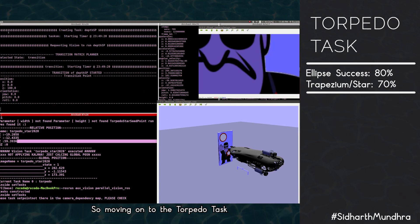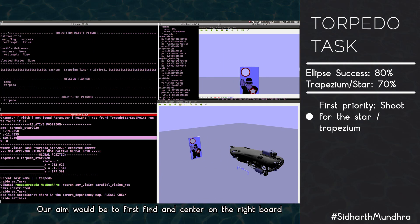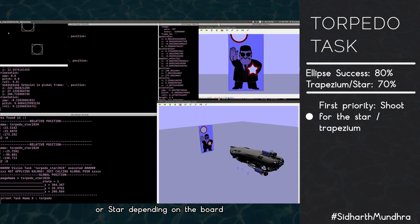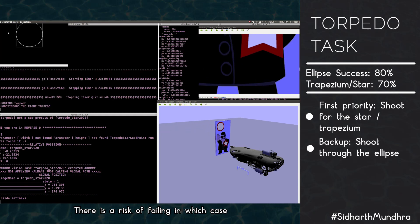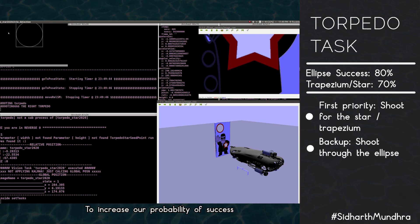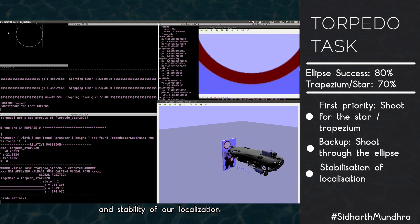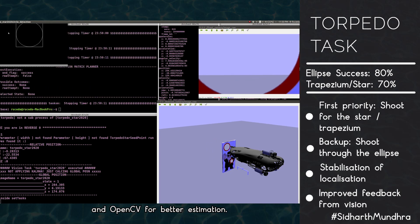The torpedo task also has two different boards to shoot at. Our aim is to first find and center on the right board, then center on the trapezium or ellipse depending on the board, and shoot the torpedo. In case of failure, we shoot through the bigger hole. To increase our probability of success, we have improved localization accuracy and stability, and plan to use both YOLO and OpenCV for better estimation.